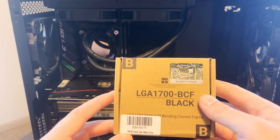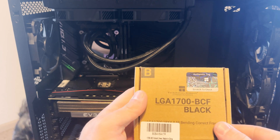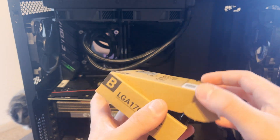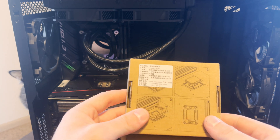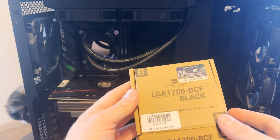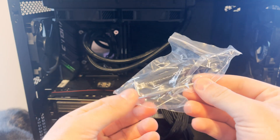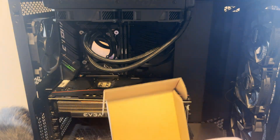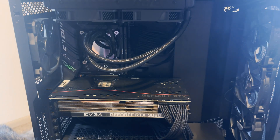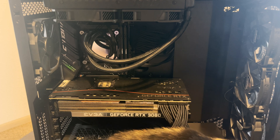It is the ThermalRite LGABCF, or whatever you would call it. Basically what it does, it replaces part of the retention mechanism that keeps the CPU in the socket. It just comes in a plain brown box, nothing really too descriptive about it, but it has a neat little authentication sticker so you know you got a ThermalRite product. You've got a tube of thermal paste, a little Allen key, and then the product itself.